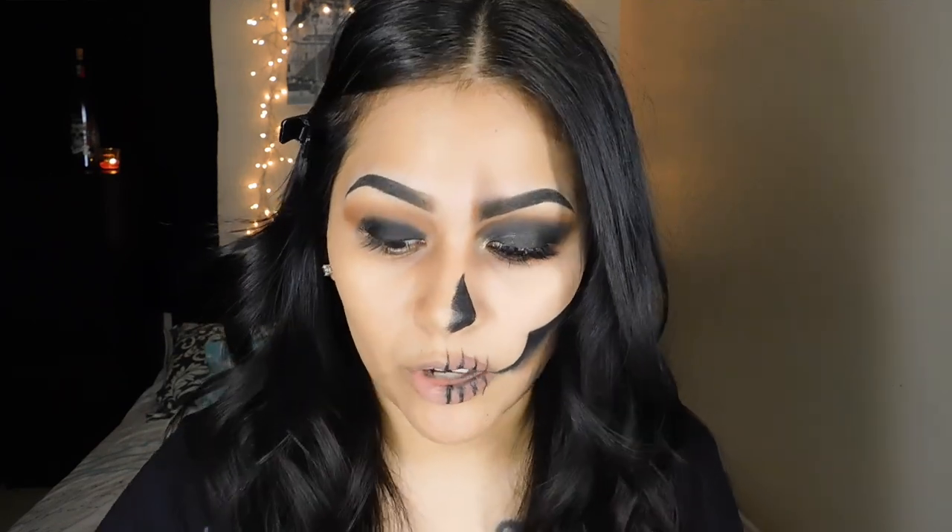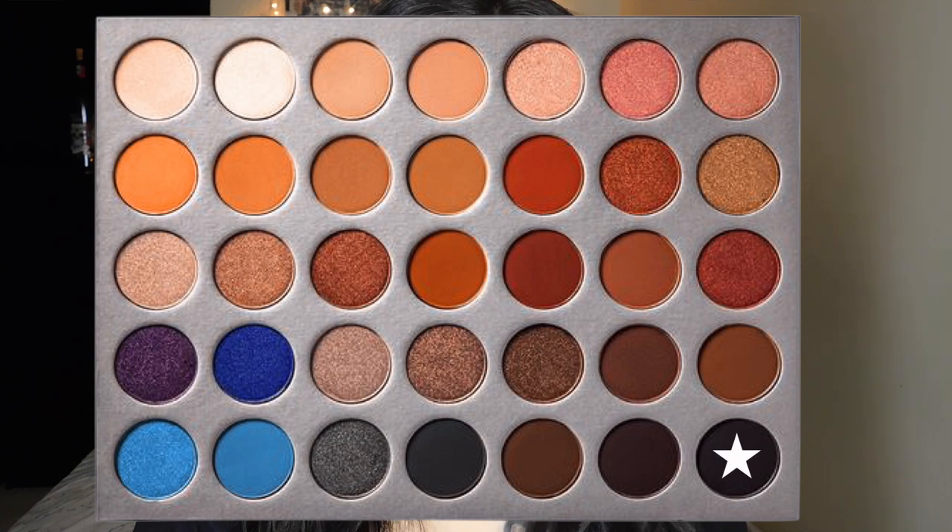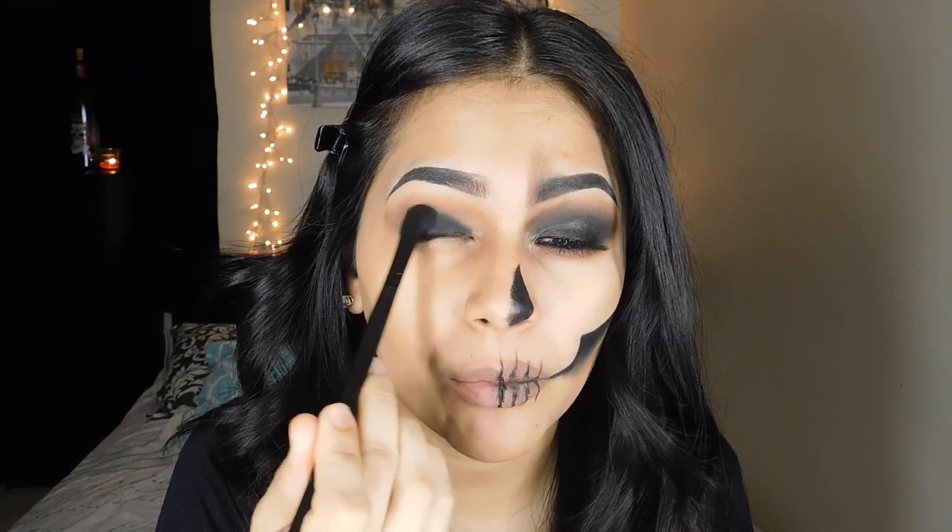Once I have put that down underneath my crease, I'm going to grab this color right here, which is Abyss, on a big fluffy brush and just blend that right above.